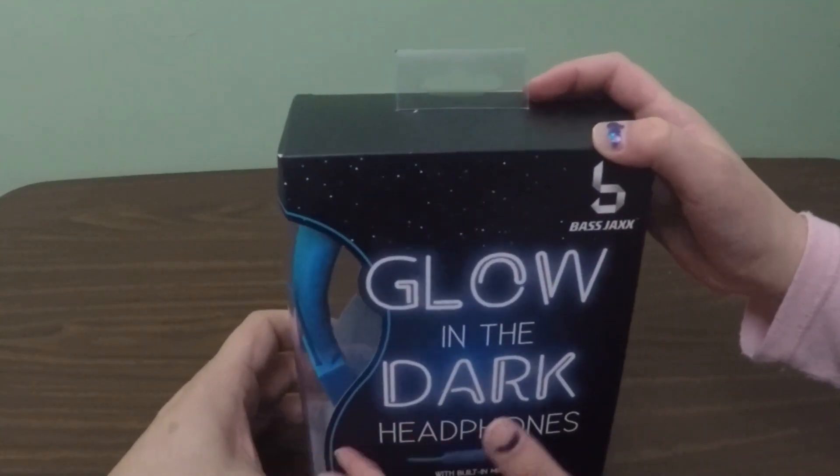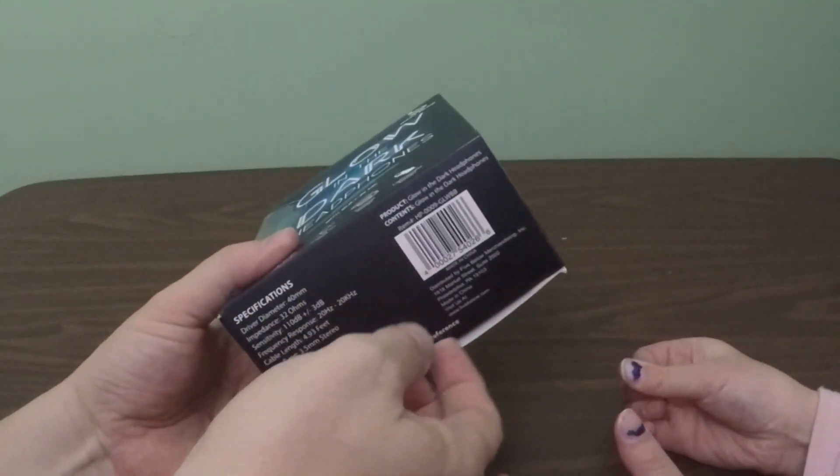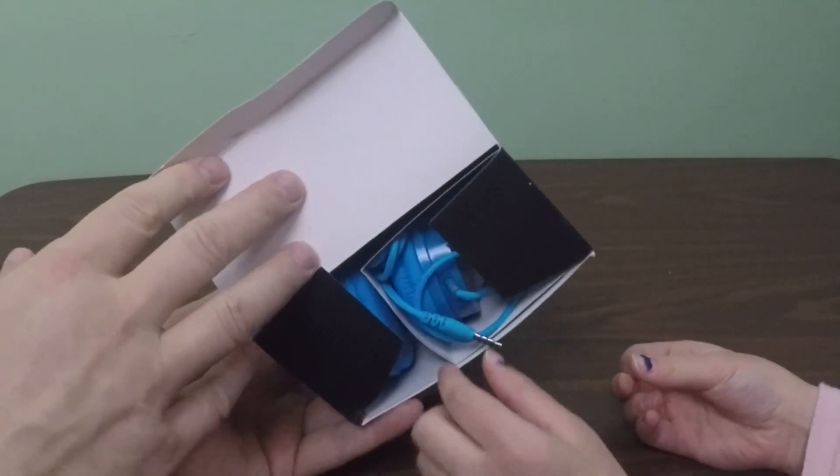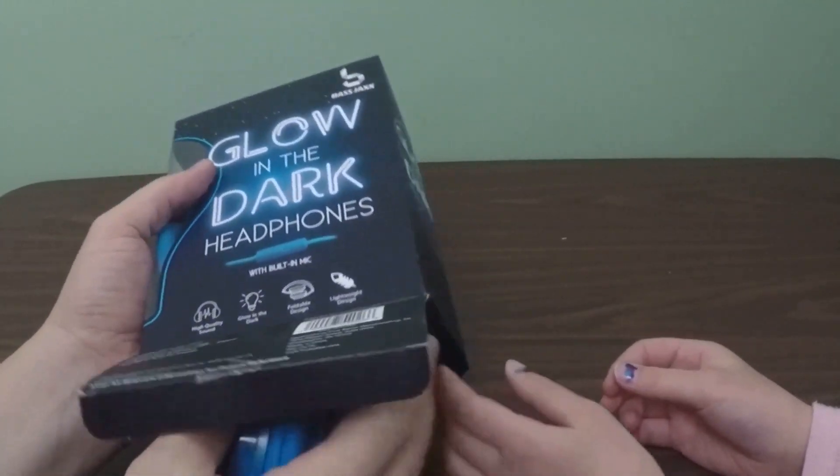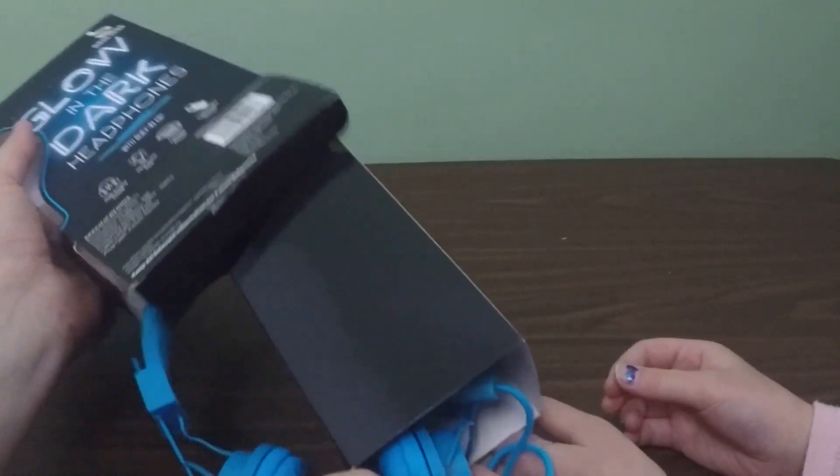But you don't want to see the box! We know what you want to see! You want to see two things — the actual headphone and you want to see the glow-in-the-dark, which we are going to test later on.